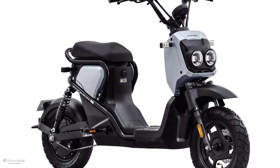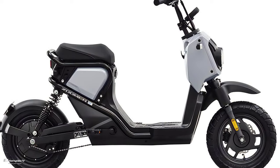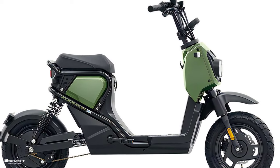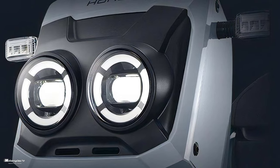Specifications specific to the Zoomer electric: battery voltage 48 volts, battery capacity 24Ah, electric motor type in-wheel motor, vehicle weight 54 kilograms, and maximum speed 25 kilometers per hour.